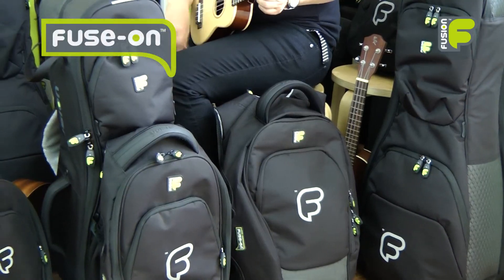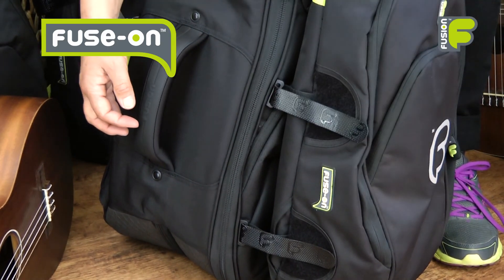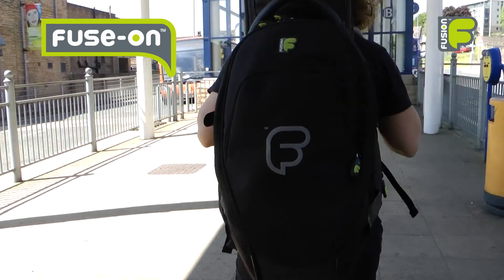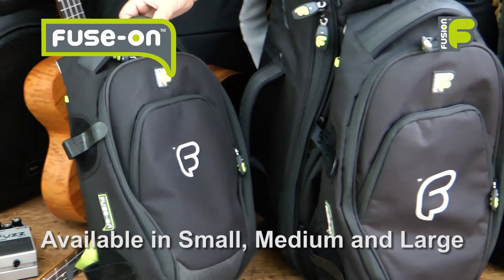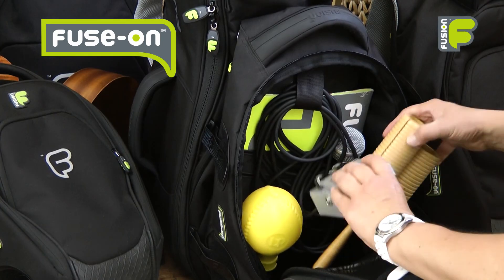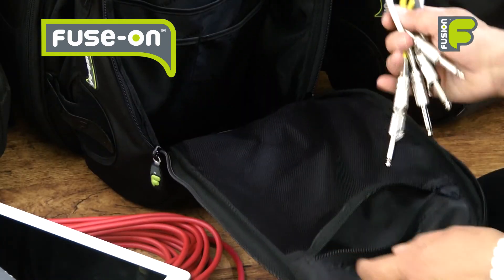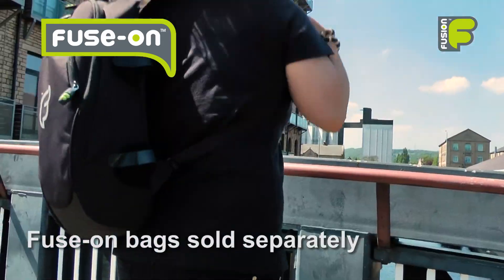And finally, fuse on some extra storage space with our modular fuse-on system. By attaching one of our fuse-on bags to the front of the main instrument bag, you can create a single unit. These bags are available in three different sizes and give you more room to carry extra equipment and accessories. The fuse-on bags can then detach to be worn separately as an everyday backpack.